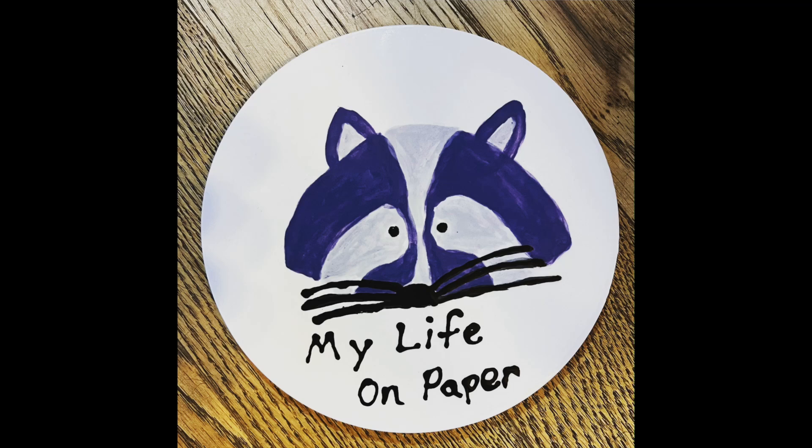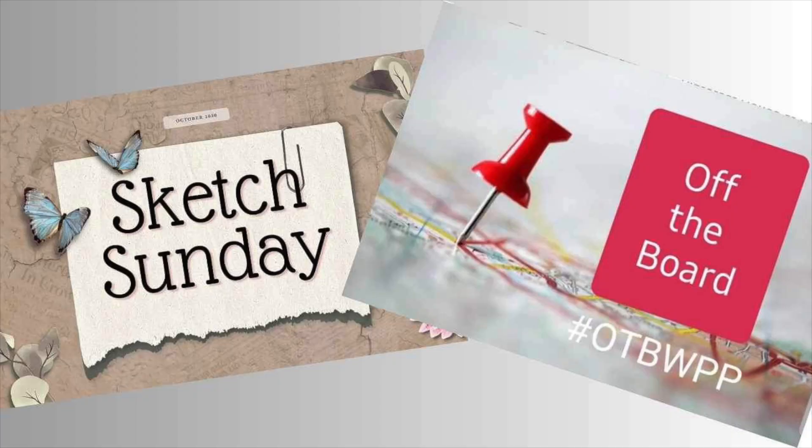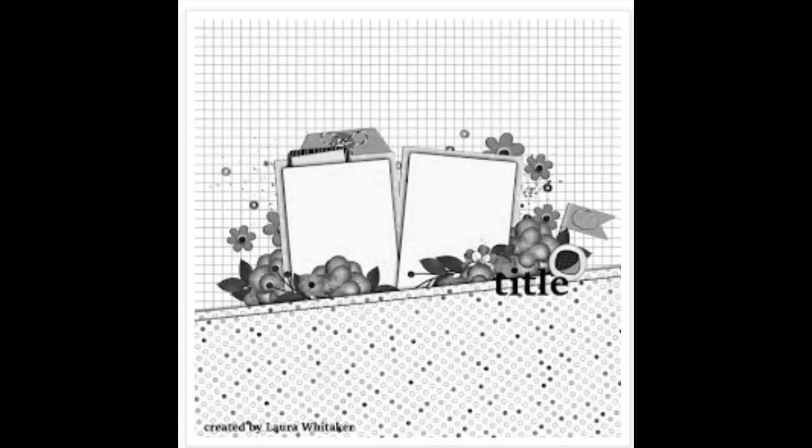Hello! I am Brianna. Welcome to My Life on Paper, where paper and pictures tell my story. And welcome to Stretch the Sketch, where we all take the same sketch and we make it bigger or smaller than a 12x12. We are also playing along with the Sketch Sunday crew and off the board with Pineapple Papers. We are all using the same sketch. Here is the sketch by Laura Whitaker.